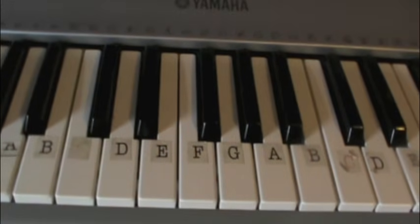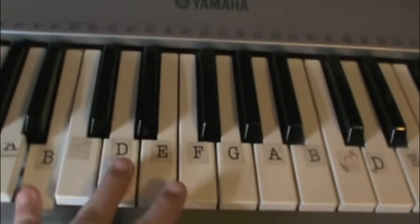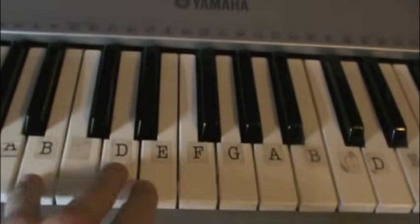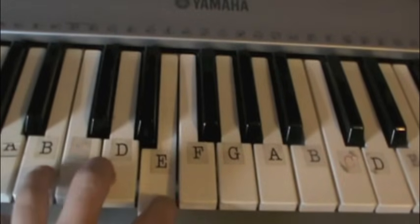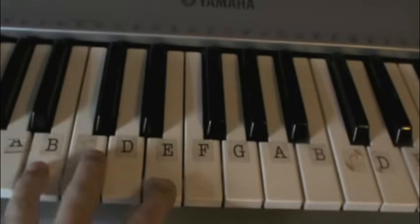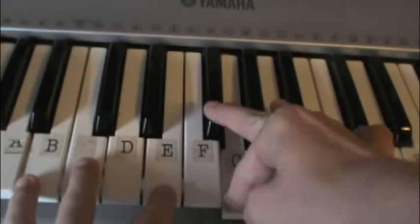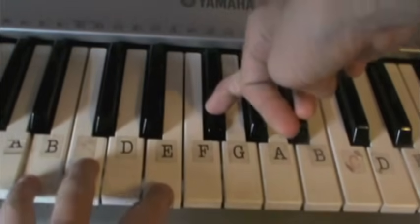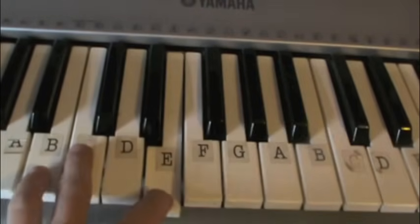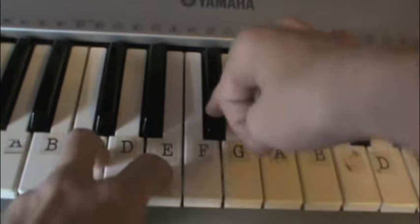So let's start out with the first part. What you're going to do is first play B, then you're going to play E. After that you're going to go G, G flat, E. So it's B, E, G, G flat, E.